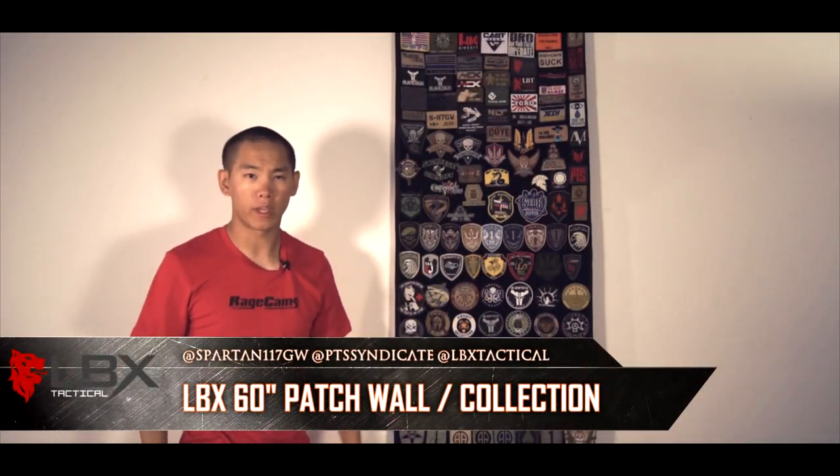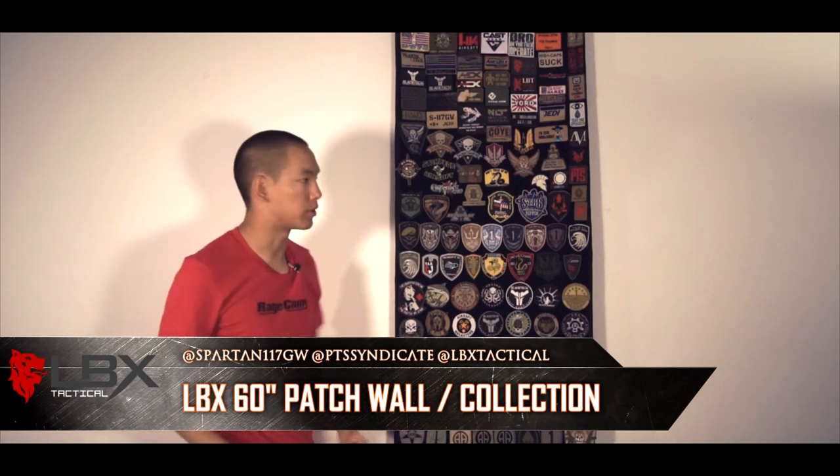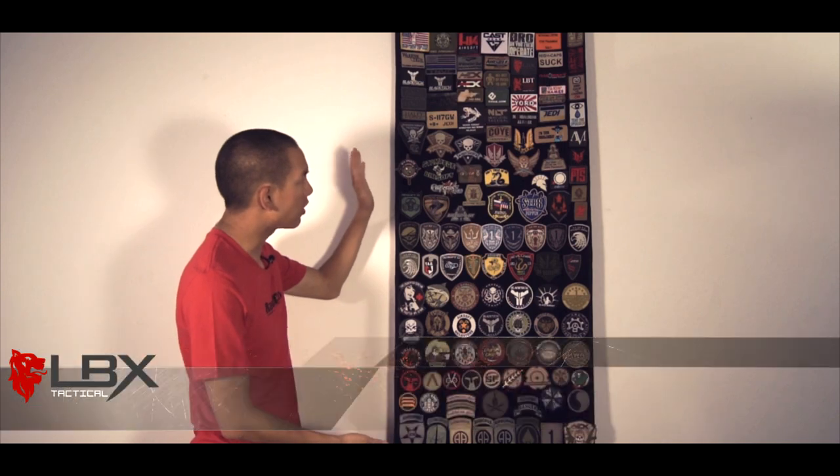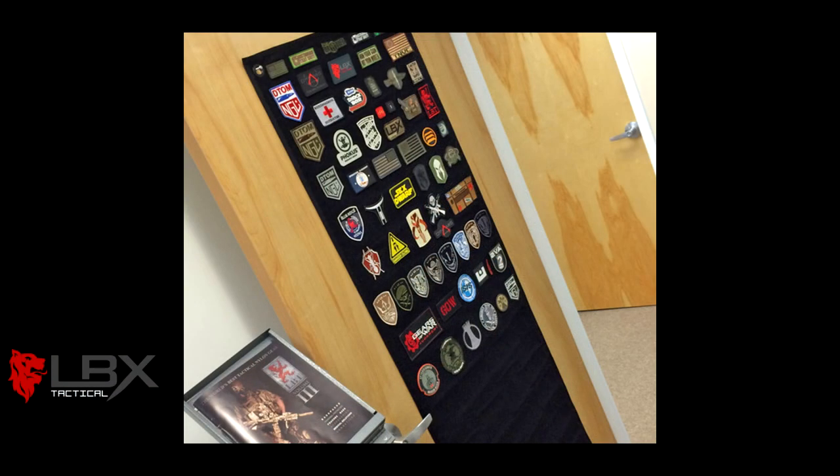Hey guys, Spartan117GW, and today we'll be talking about patches, particularly patch displays and stuff like that. Now this is about two-thirds of my patch collection. There's actually more down there that you can't see, and others kind of spread around my gear in bags and stuff. But yeah, you get a lot of patches if you're in the airsoft world or the shooting firearms industry, especially if you have a lot of friends. I have the 60-inch LBX Tactical patch wall or loop wall here.